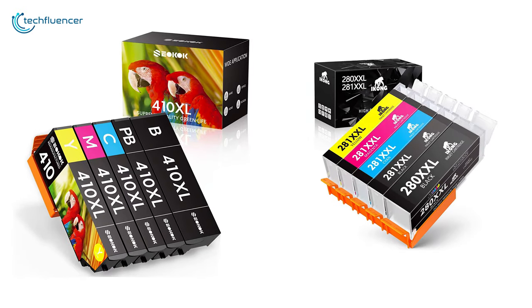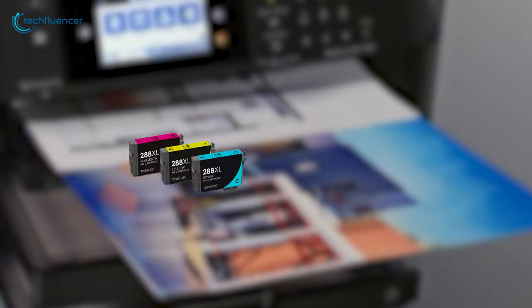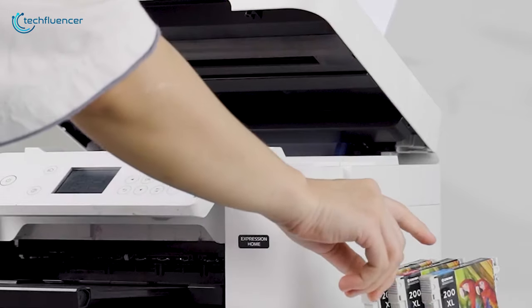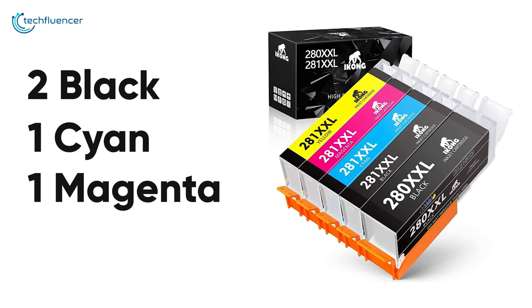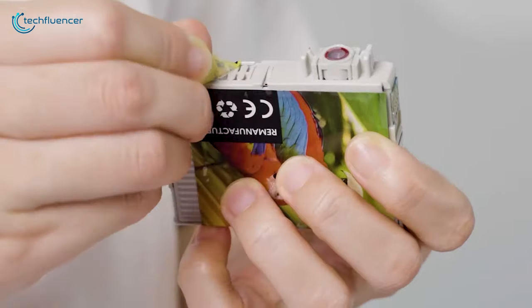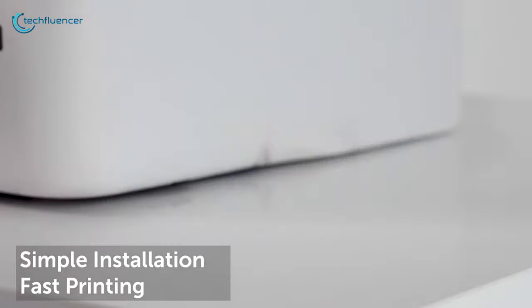The black cartridge can print up to 500 pages while the color cartridge will give you up to 450 pages of color prints, so you don't need to frequently change them. This package of five comes with two black, one cyan, one magenta, and one yellow colored dye, so you'll never run out of color prints. Installing the cartridge is as simple as tearing the label, placing it in the slot without touching the chip, and it's done.